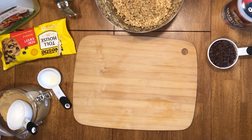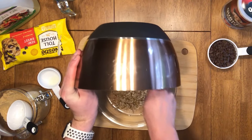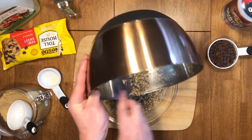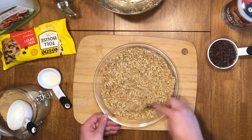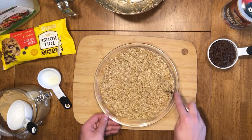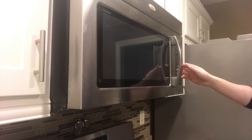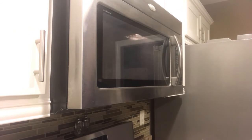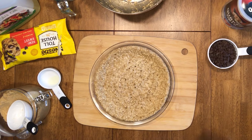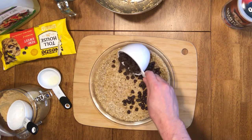Take a microwavable bowl — a square or a circle, it really doesn't matter. Squares are nicer because you can make nice cuts at the end, but all I had was this glass circle bowl. Pour the mixture in and then pat everything down. Once complete, take it over to the microwave and pop it in for three minutes. Once that's finished, take it back over to the table and add your one cup of chocolate chips to the microwaved mixture.